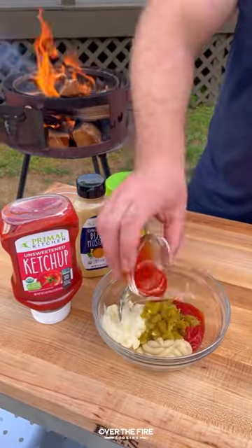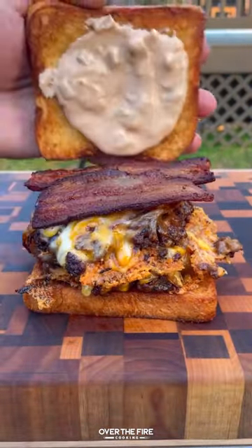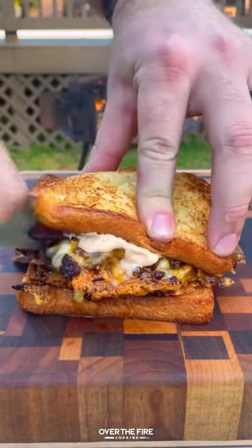Pull that off, start mixing together some ketchup, mayo, mustard, jalapeños, and hot sauce. Then start building with bread, sauce, patties, bacon, more bread and sauce.